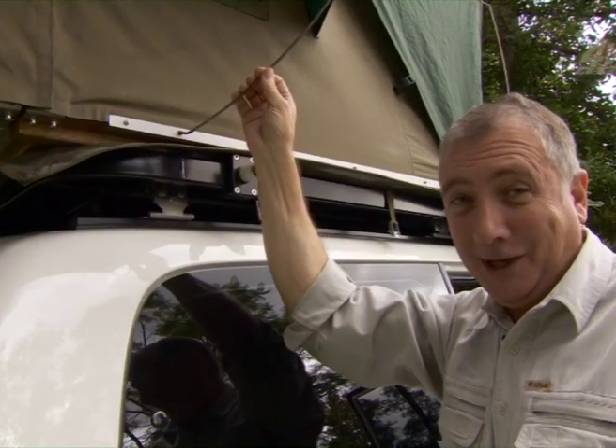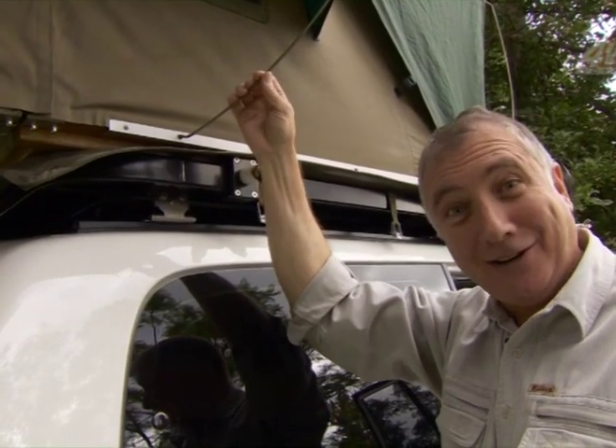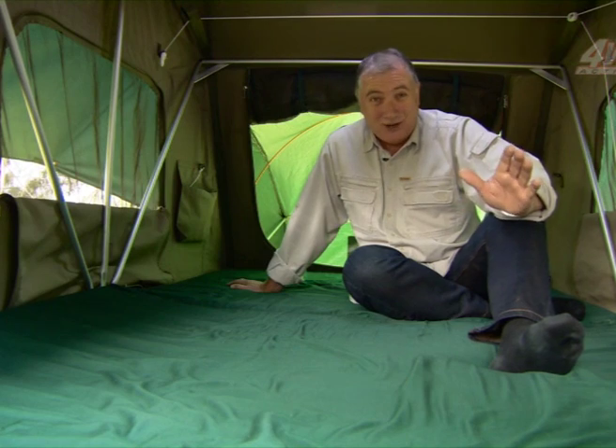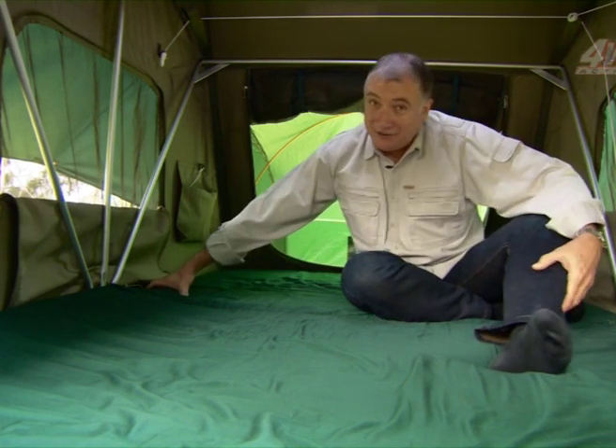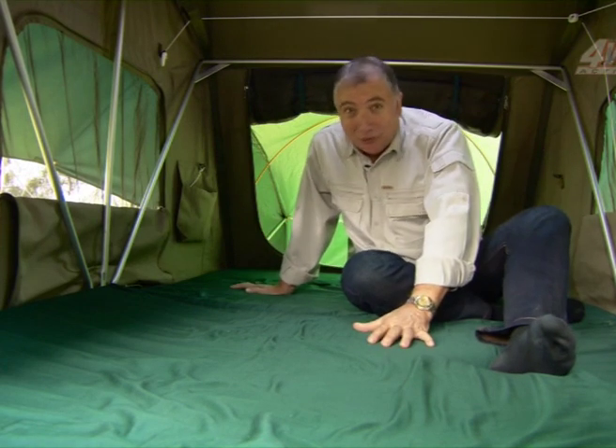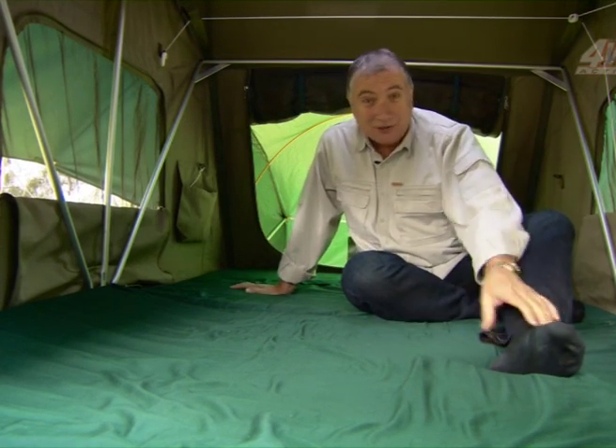These flysheet poles are 4mm electro-galvanised spring steel, whilst the roof tent frame poles are powder-coated aluminium. The most important thing is to get a good night's sleep, and Hannibal will give you this 75mm high-density foam mattress as standard, with a removable cover so you can launder it any time you want to.